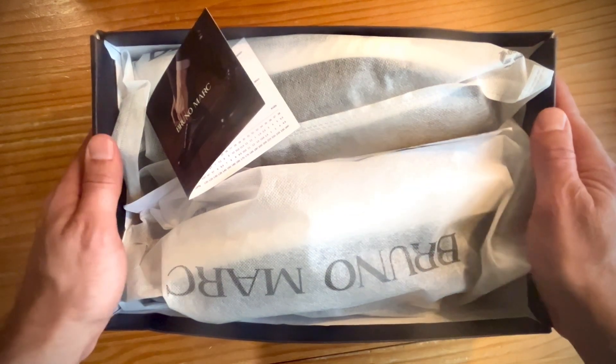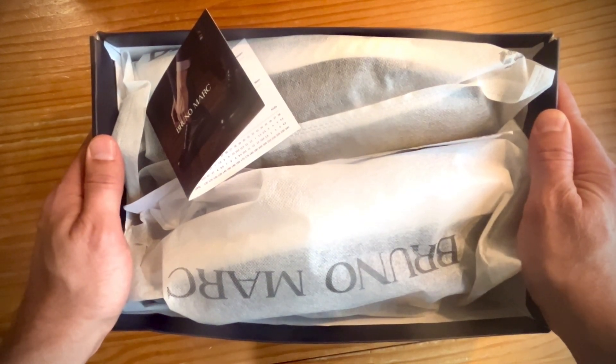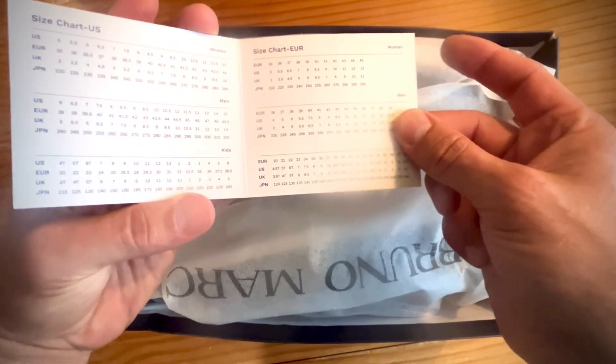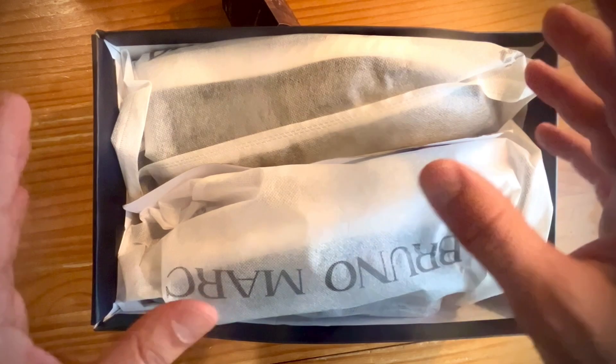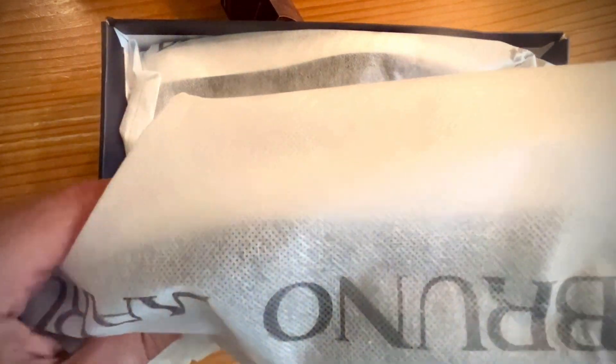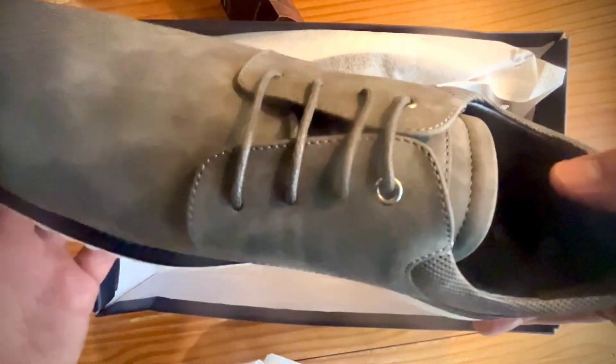I have been so pleased with everything Bruno Marc that I've gotten over these past few months and year. This is a true unboxing and first impressions video, but then I'm going to put them on and really see how they are. First of all, always appreciate how well packaged these shoes are.